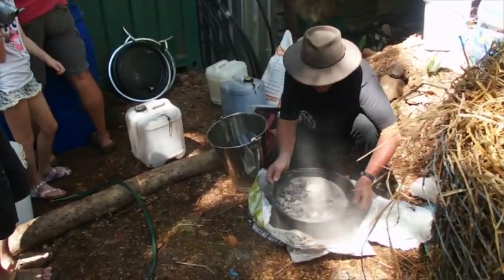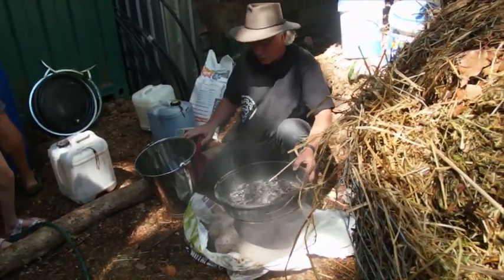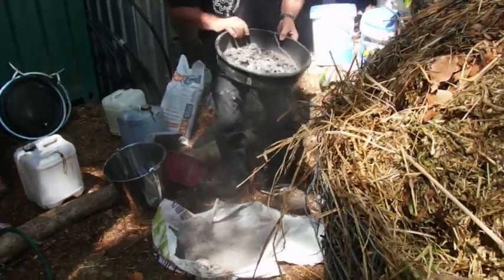Waste is resource — waste to wealth — a zero waste system, all embodied right here.